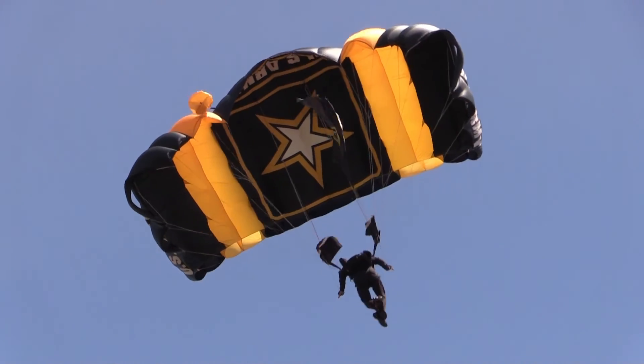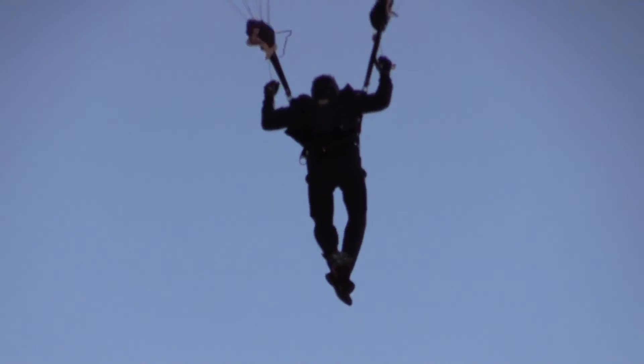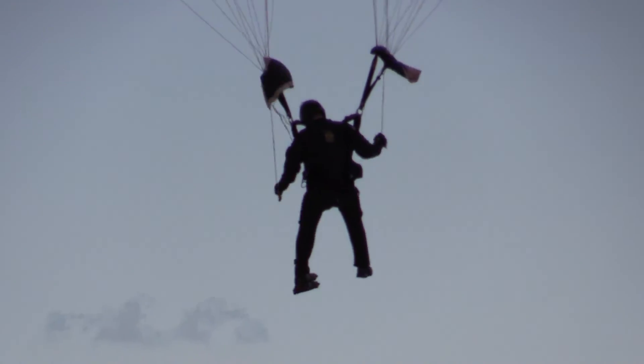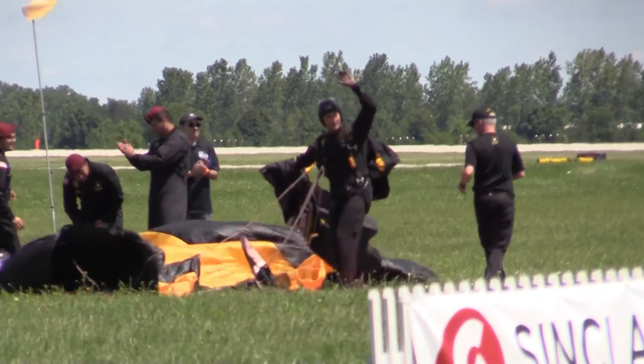All right, ladies and gentlemen, let's really let these Golden Knights hear it! Let it rip right over the target! Shutting it down, coming down from above — sticking the landing!